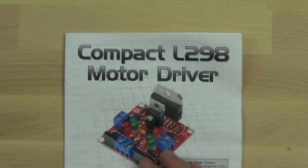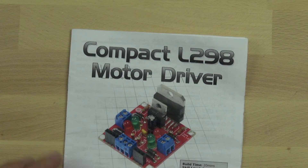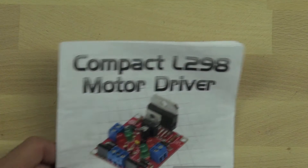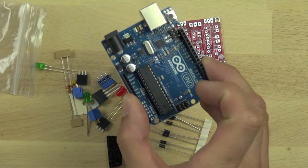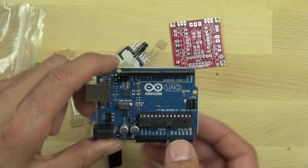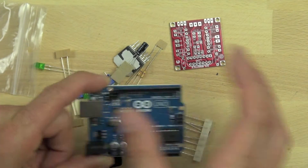This is our L298 compact motor driver. We're going to use it to control the motors on our little bitsy bot. We're going to control those hairdryer motors' speed and direction using this. It's going to allow us to switch the high voltage we need for the motor and the high current with our low voltage and low current from our microcontroller, which is called the Arduino. The Arduino has a bunch of different pinouts we can use to connect to the motor controller and control the motor.